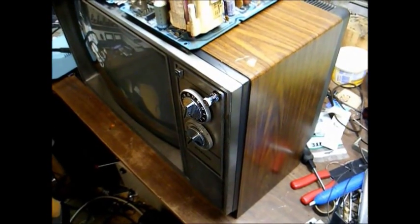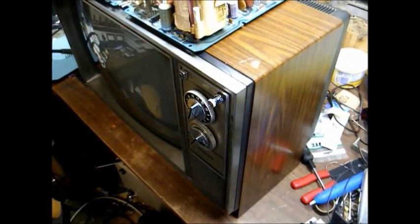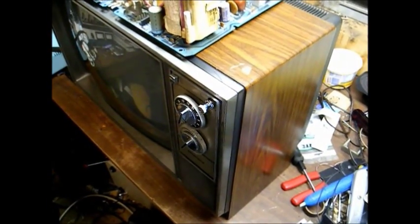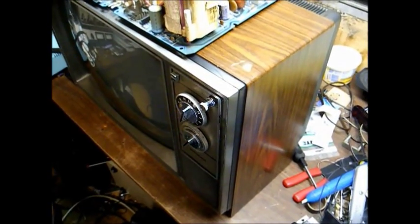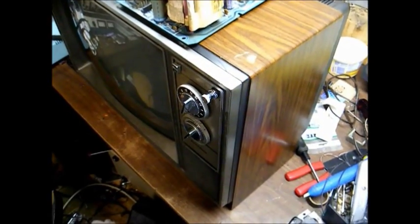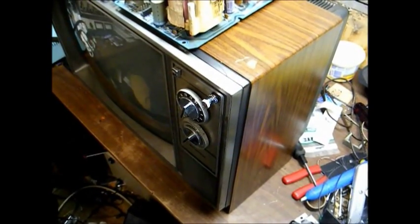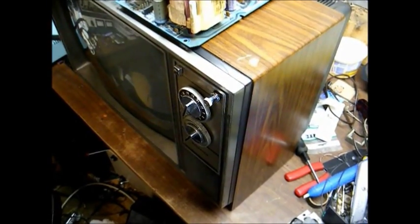Here's a 19-inch Sylvania color TV from 1982 using the E32 series chassis. I made a video of this set a while back where I demonstrated how to use a 100-watt incandescent light bulb to substitute for the B-plus fuse for troubleshooting purposes. I also demonstrated some other testing procedures to determine that this TV had a bad flyback transformer.